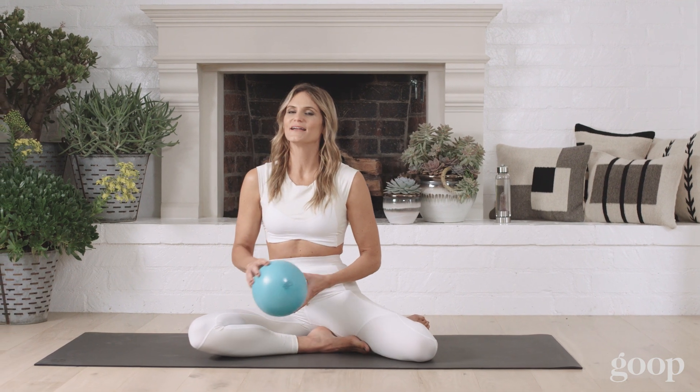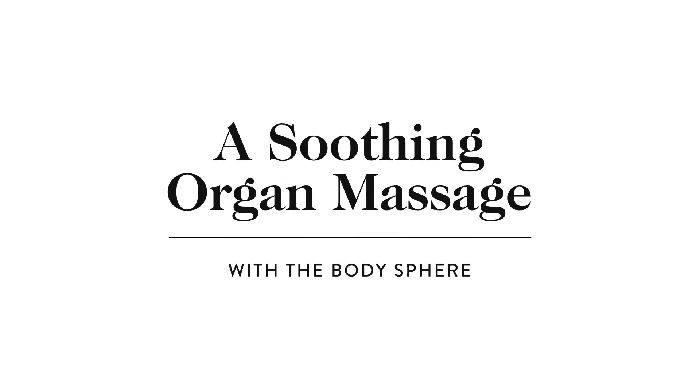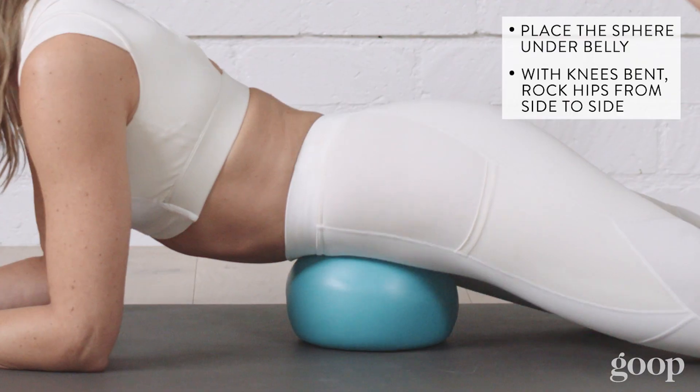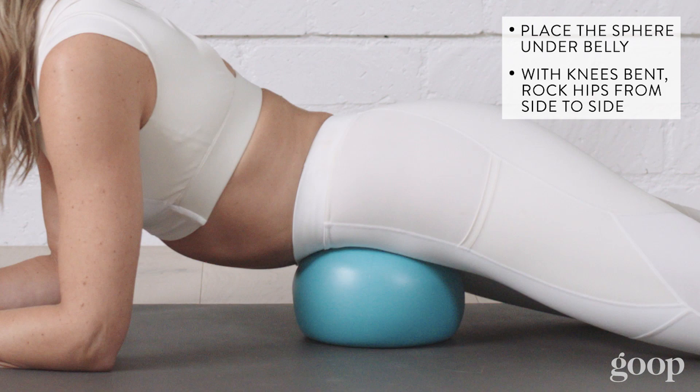Lauren Roxburgh here, and I'm going to show you a great organ massage to do with the new body sphere. Just like getting a massage and getting your stomach rubbed, you get to do that to yourself with the body sphere. You're going to put it under your belly, have your knees bent, and just rock your hips side to side.